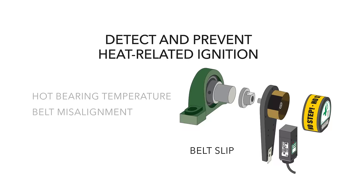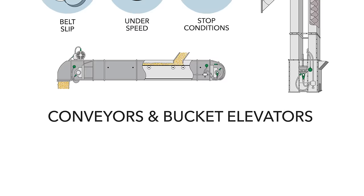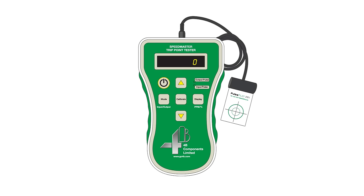4B's advanced line of speed sensors help monitor and prevent dangerous belt slip, under speed, or stop conditions on all shaft-driven machinery. And now, our Speedmaster sensor testing and calibration technology delivers even more safety by giving you ultimate confidence that everything is working the way it should.